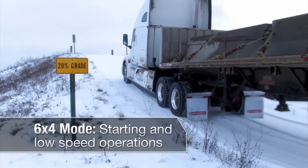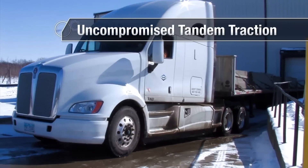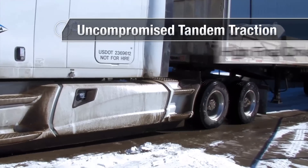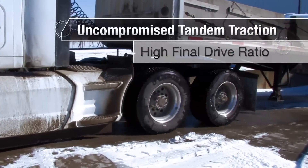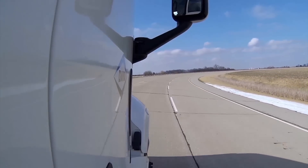Out on the road, with both axles driving in six-by-four mode, the drive ratio is 3.10 to 1. That gives you good start ability, nice low-speed maneuverability, and the performance of a drivetrain with a higher numerical axle ratio. You also get the same traction you get from your current six-by-four setup.